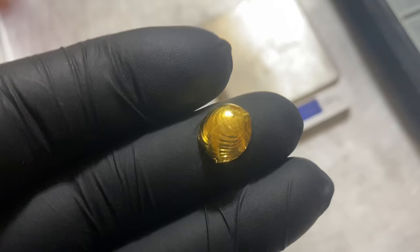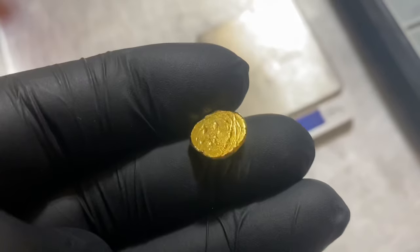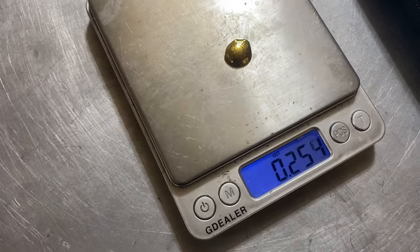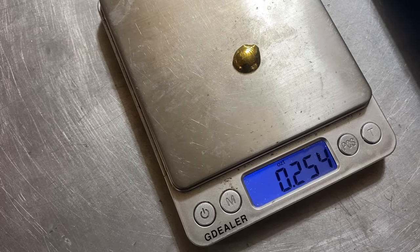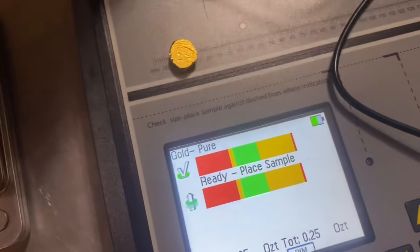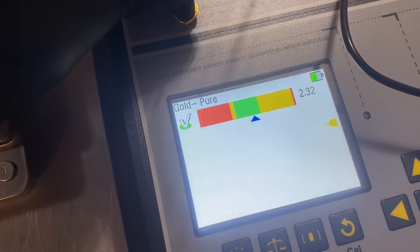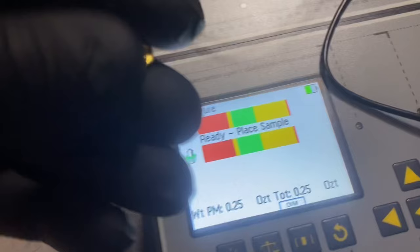We have a little gold button, and it actually turned out way better than I thought it was going to, so next up is to test the weight and the purity. Let's see how much gold we lost. It ends up being 0.254, so we lost about $12 worth of gold. Let's test the purity. I got my Sigma Pro, and we're going to be using the small wand. Right in the middle — pure gold, baby. 24 carats, so we're good to go.